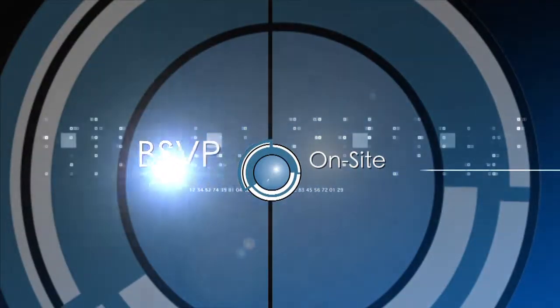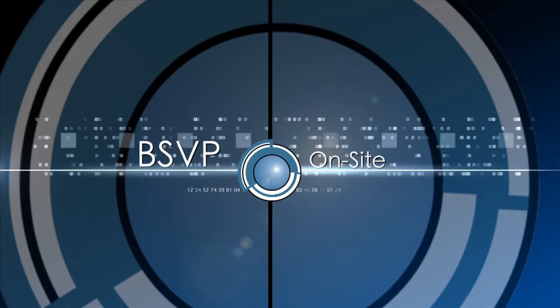Hi, this is Bruce Himmelblad. We're here at NAB 2014 with Jim Tierney from Digital Anarchy. We're going to talk about one of your products called Beauty Box. I cannot do a project or finish a project without this plug-in. Tell me a little bit more about it and what it can do.